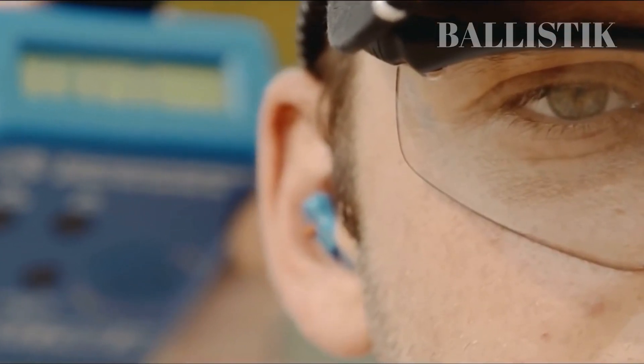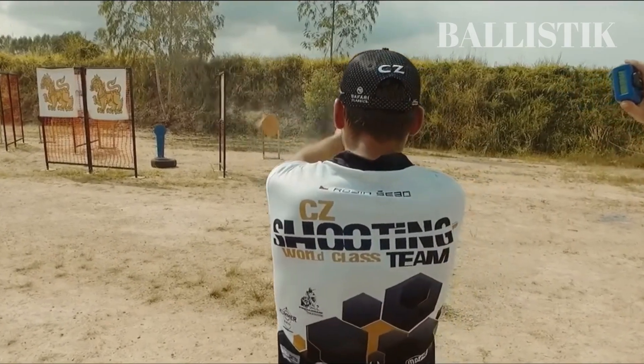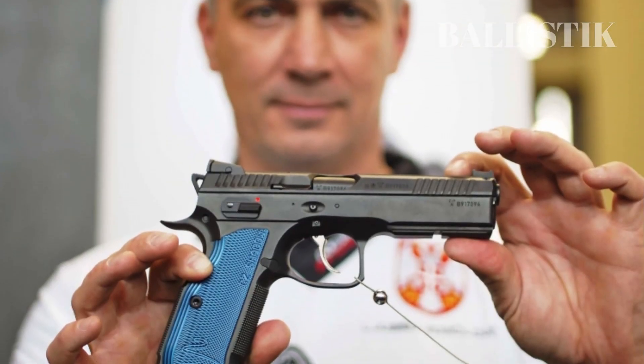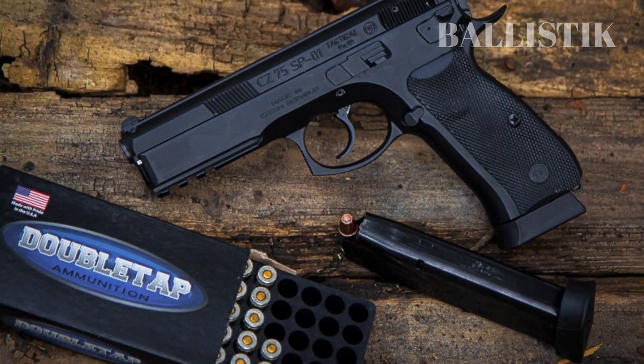Gashina is not the only one who has chosen this remarkable pistol to compete with, as many other skilled marksmen have also opted for the same pistol in recent years. The CZ Shadow 2 is a handgun that boasts a lineage of excellence in its predecessor, the SP-01.